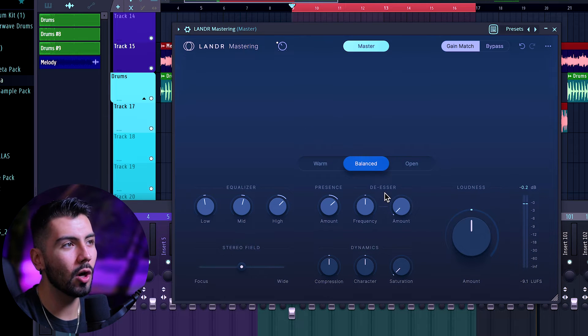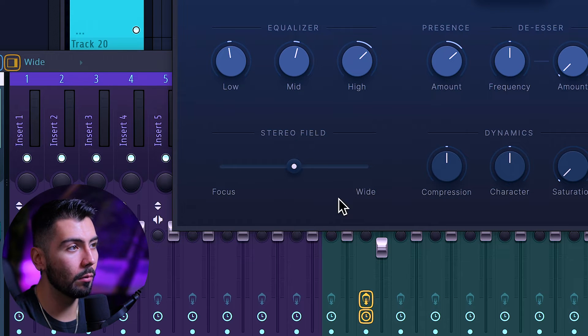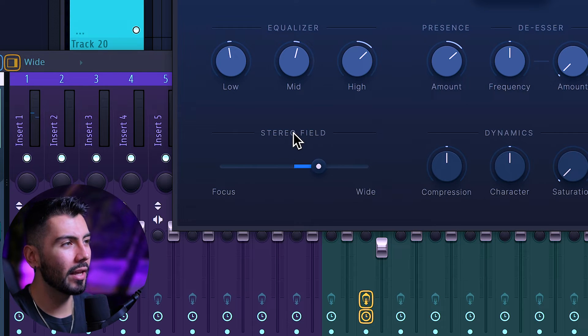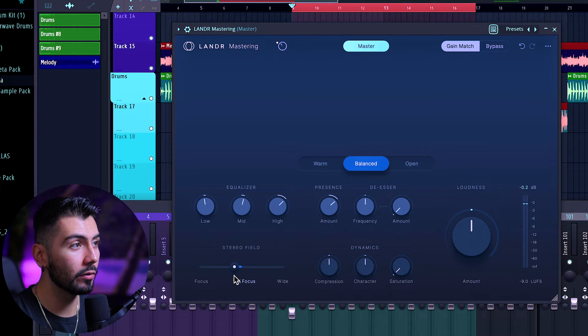Next up is going to be the De-esser, which I don't have any lyrics in this song, so we can move on over to the Stereo Feel, which we can add more focus or make it sound more wide. Adding stereo — it's very easy to go overboard with mastering. You're applying that effect to every single sound all at once, which includes the kick and the bass, which are usually more mono instruments. You can also lose some punch in the kick and the snare. So if you feel like you do need some more stereo, feel free to add it tastefully. For this track, a little bit wider does work, but for something more like hip-hop, I might actually decrease that a little bit.